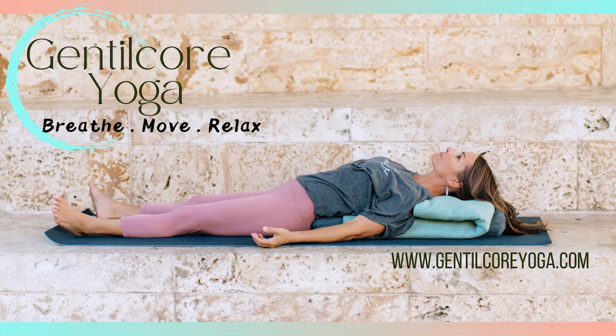Start to notice your body. Feel the back of the head, the back of the hands, the heels, and the spine touching the earth. Feel your body grounded and still. Begin to let your bones get heavy.